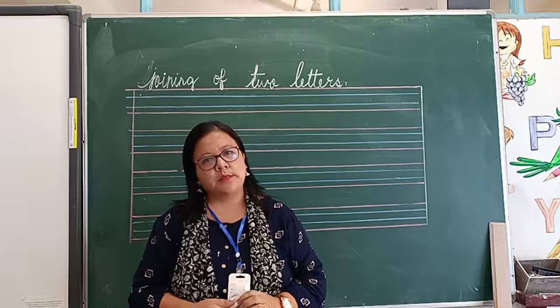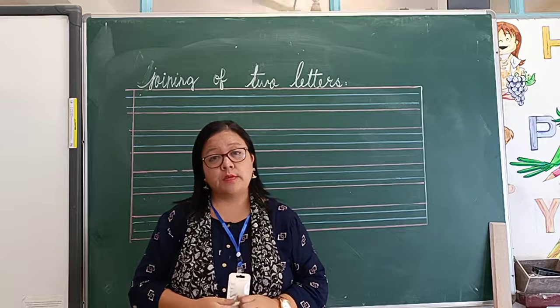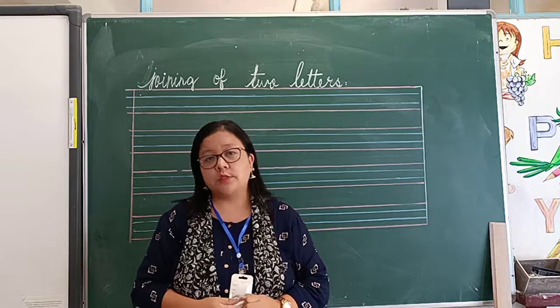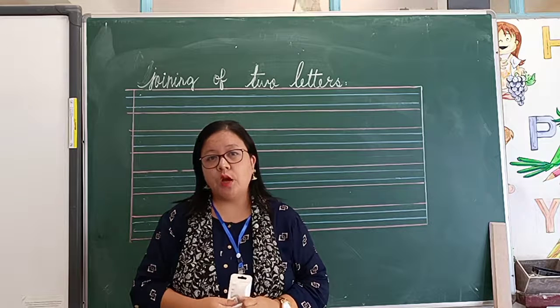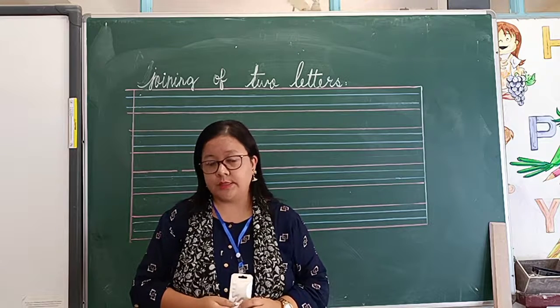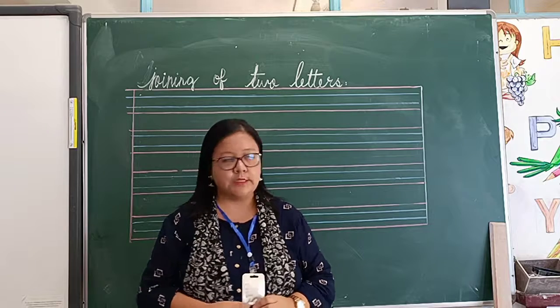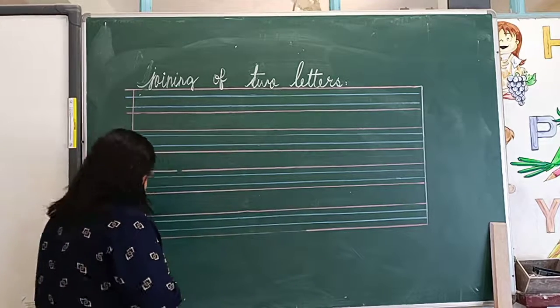Good morning dear boys. As you know, yesterday we finished learning cursive letters from A to Z. So today I will teach you how to do joining letters — joining two letters. Now let's start. Watch carefully.